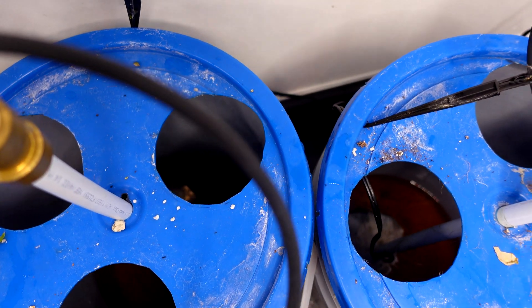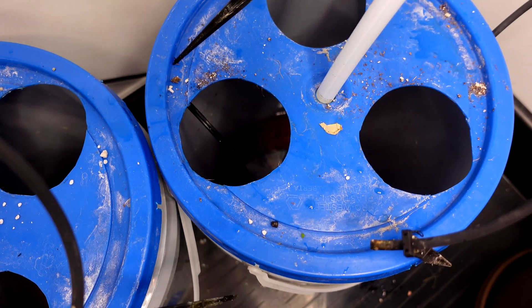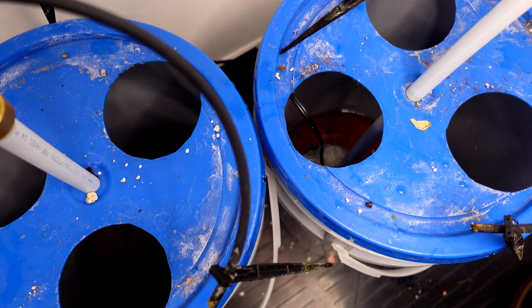Looking at the water level in the pails, the right-hand side with the cocoa coir definitely consumed more water, which is very interesting. It makes me think I should have probably terminated this experiment a little sooner — the daikons might have done better if I'd ended it earlier, since there's more nutrient solution left in one pail. Either way, I think this is going to be more of a crop-specific grow, so depending on what you're growing, you might get better results in perlite or in cocoa coir.